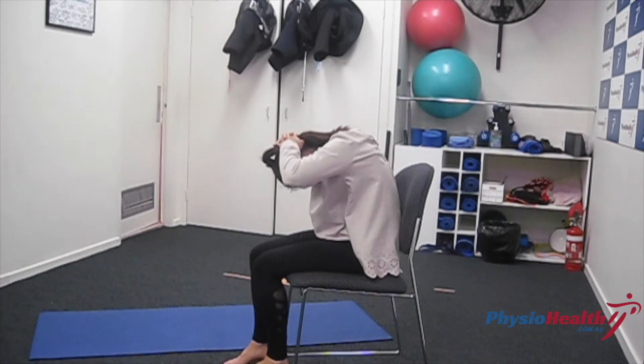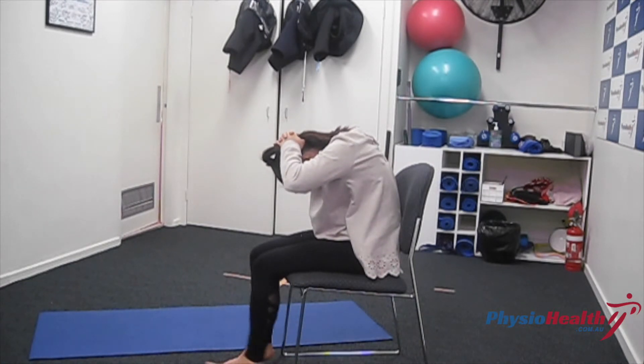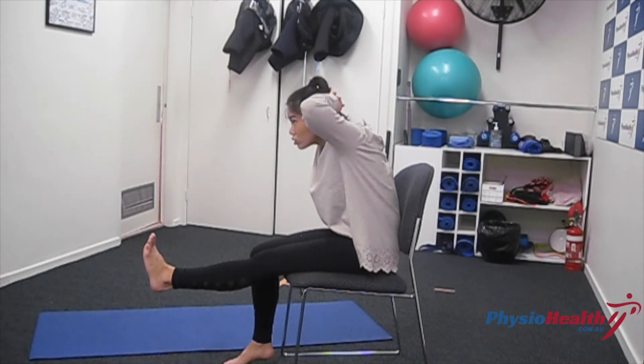Now slump down again while flexing your knee. Repeat for the prescribed repetitions and sets.